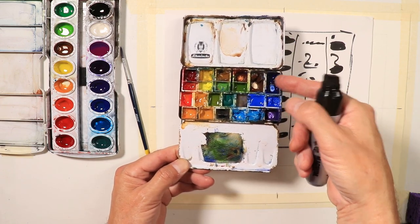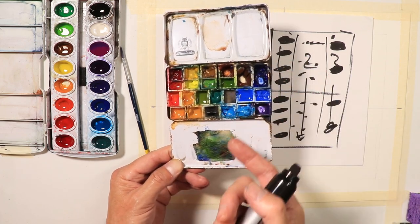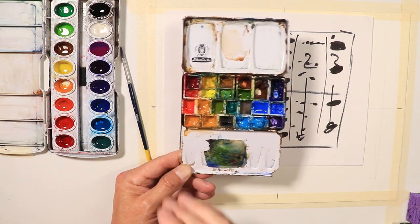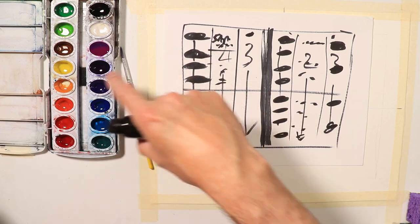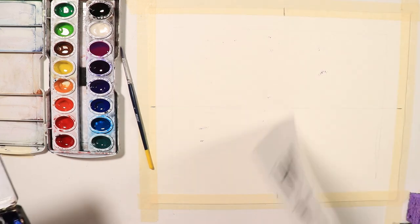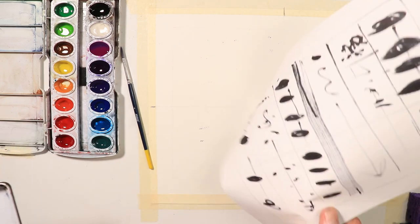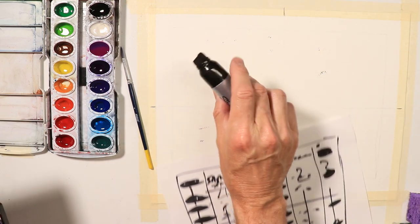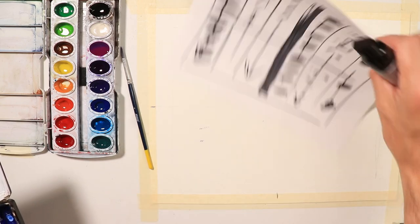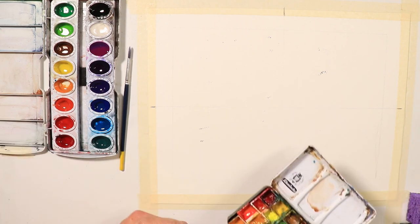Our normal palette includes alizarin crimson, French ultramarine blue, cerulean, yellow ochre, cadmium orange, cadmium red, sap green, raw sienna, raw umber, and burnt sienna. We can get really close to all of these using the Prang colors if we mix them a little bit. I accidentally let some marker bleed through the back of the paper — Sharpie markers can do that, so be careful. Don't let the messiness of watercolor get to you; just leave it and call it a day.